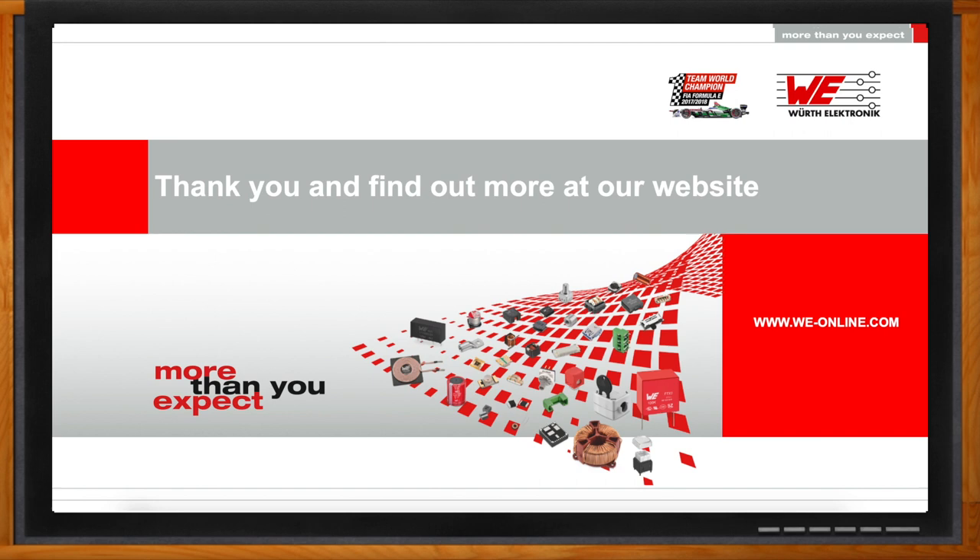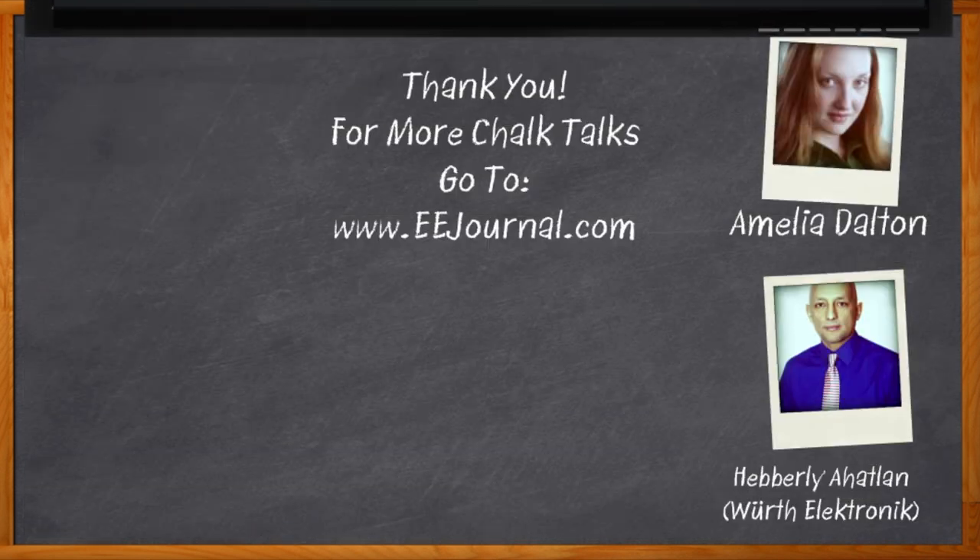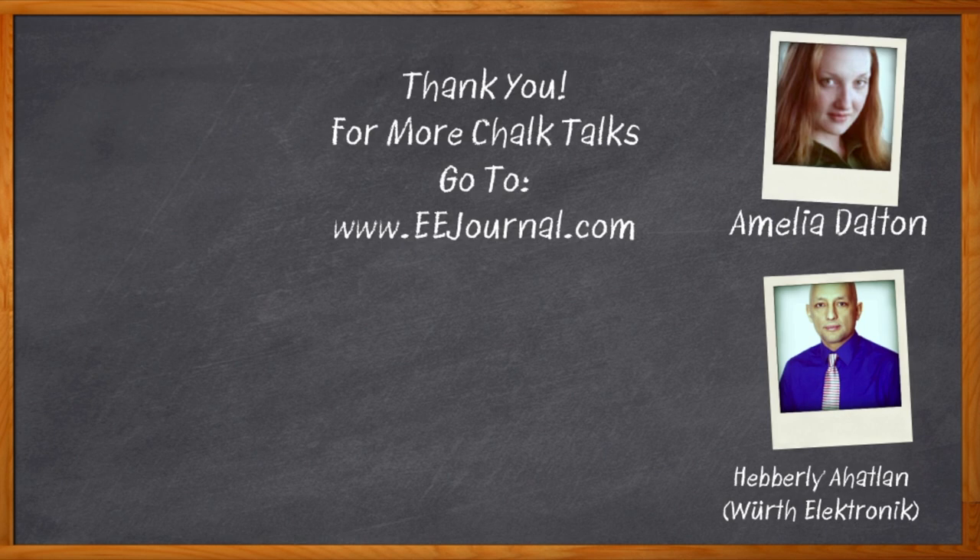And before we go, you didn't forget to click that link, did you? There you can find even more information about USB Type-C, wireless power charging, and that DC-to-DC educational board from TI and Würth Electronic. For Chalk Talk, I'm Amelia Dalton from EEJournal.com. For more Chalk Talks, head on over to the Chalk Talks section of EE Journal—can't miss it, it's right across the top. Or head on over to YouTube—keyword: EE Journal.